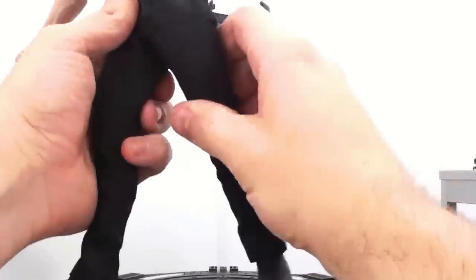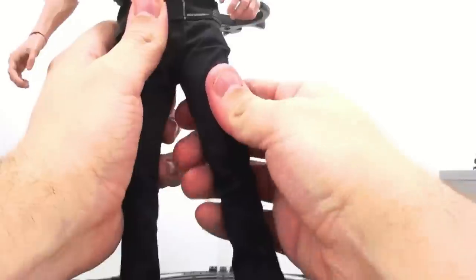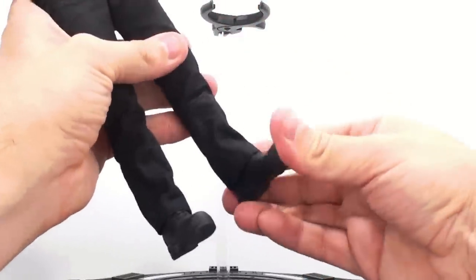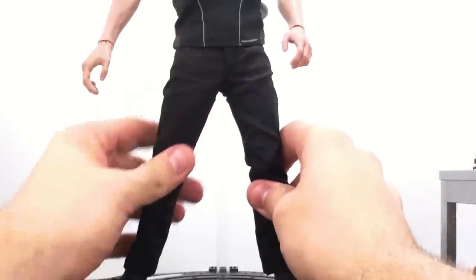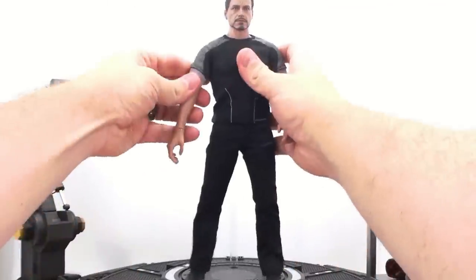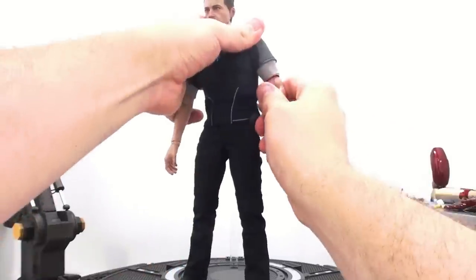Coming all the way down to the legs: they move forward and back, a little more limited by the pants, which is a natural sort of thing. They rotate at the upper part of the thigh. He bends at the knee. The feet are actually on ball joints, so they move forward and back and pivot side to side. Wonderful level of articulation on this guy, as you really would come to expect when you're dealing with a Hot Toys figure.